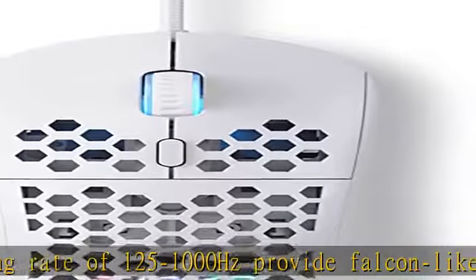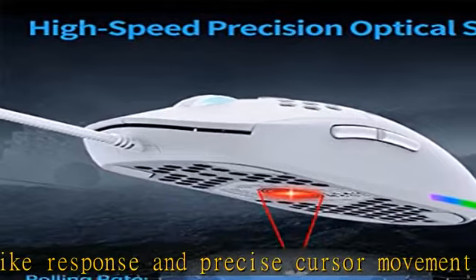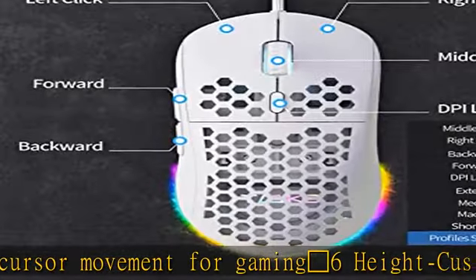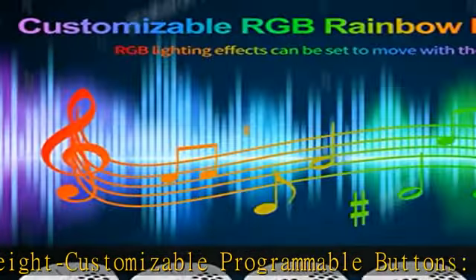Drag-free paracord and buttery mouse feet: high quality lightweight paracord cable and smooth skates mouse feet bring silky smooth game operation and achieve a wireless-like feeling.